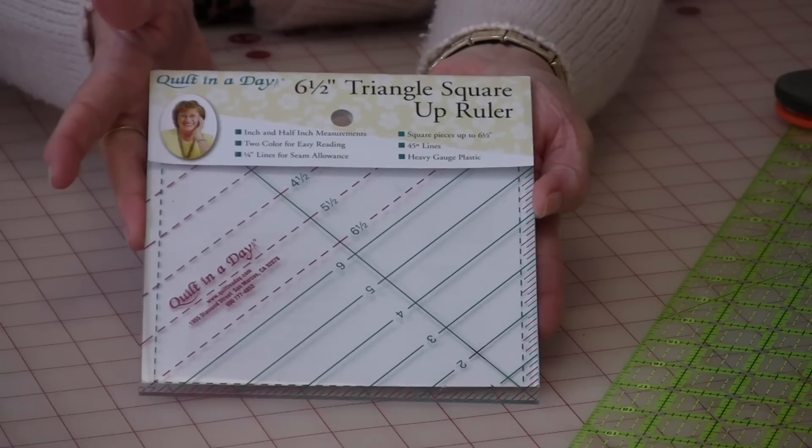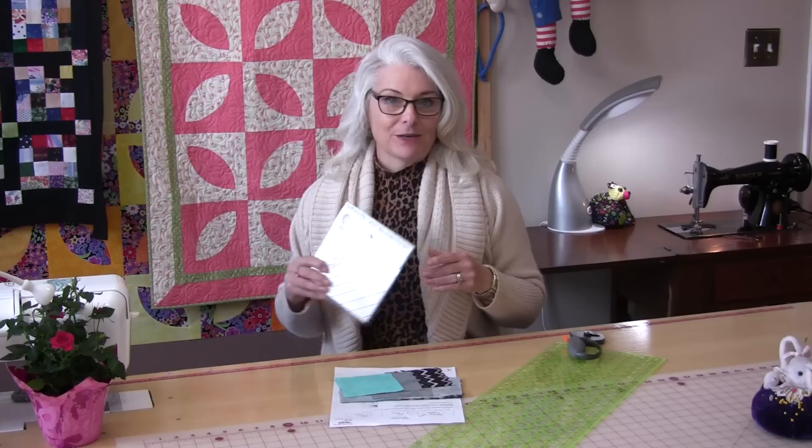The entire block is made with half-square triangles, and if you use an Eleanor Burns 6½ inch square ruler it's going to make it really, really easy. Every block you need to start off with is four inches, so you might even have four-inch blocks in your stash somewhere left over. You only need three colors, and with three colors you could get a whole quilt done just by multiplying the one block.